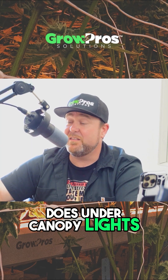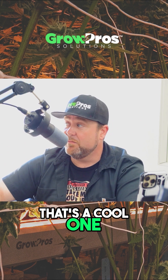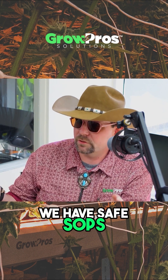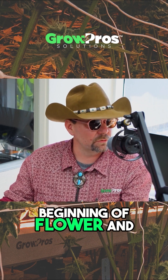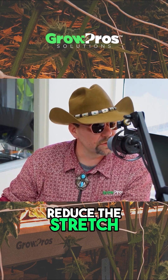What kind of role does under-canopy light play in crop steering and activating? So use our UCL3 in the very beginning of flower and pump out the blues and the UV to reduce the stretch.